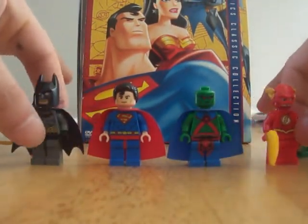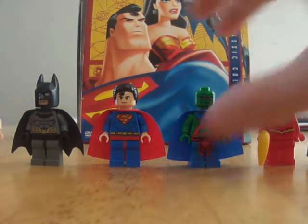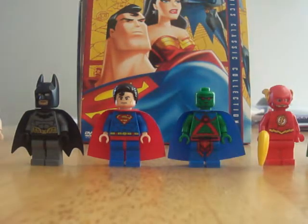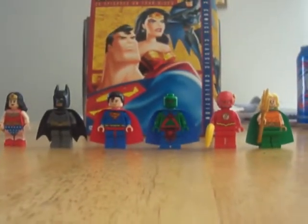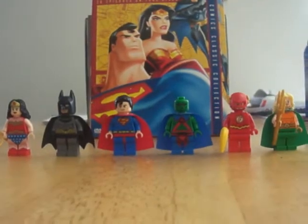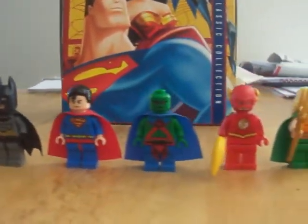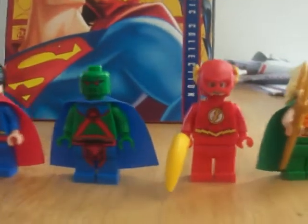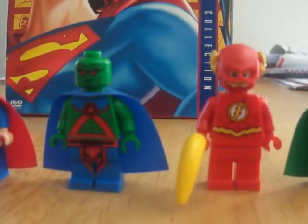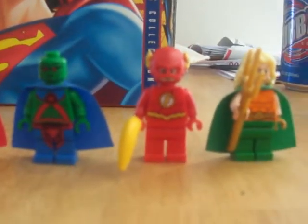We can put them all in frame here so you can see them all at once — and there you go. These two great minifigs really make the collection, and Aquaman is included as well.